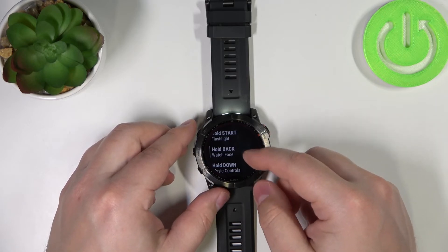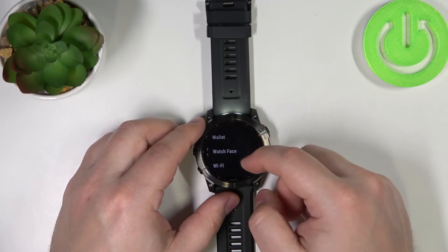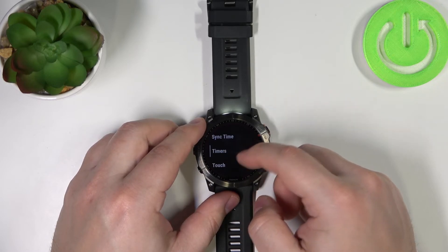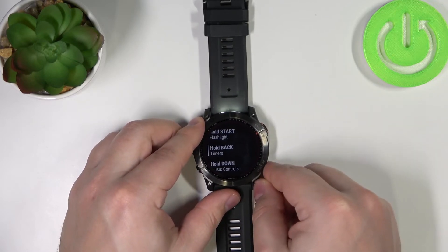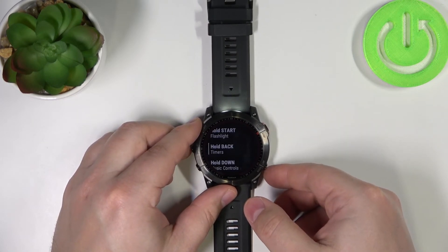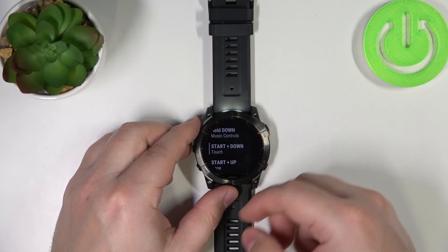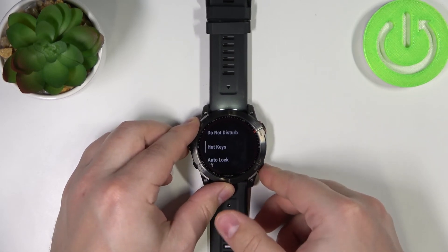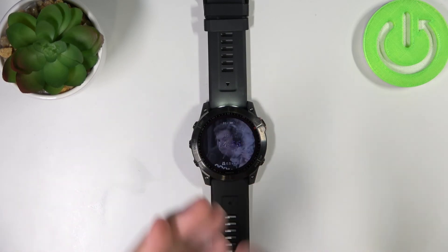We can do the same for different buttons. For example, here we have Hold Back set to open the watch face, but we can change it to something like Timers. Now when you press and hold the back button, it's going to open the timers. And basically that's how you customize the button hotkeys on this device.